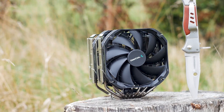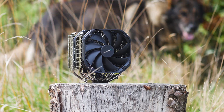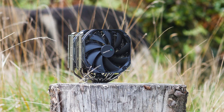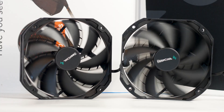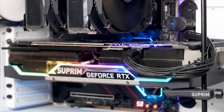This is the Deepcool Assassin 3. It has a cool name and it looks great, easily matching the Noctua NH-D15 or the Be Quiet Dark Rock Pro 4 in the looks department at least. The Assassin 3 is a dual tower air CPU cooler that can handle up to three 140mm fans and has two of them included. It is also one heavy CPU cooler, weighing 1464 grams or 1.46 kilograms.